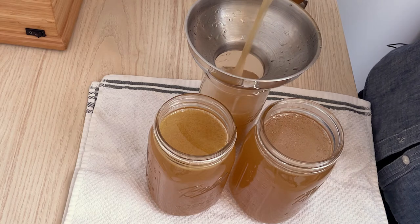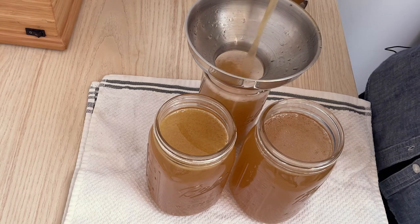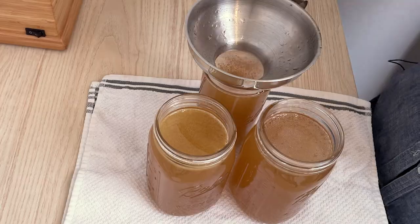You can make it in the instant pot, in your slow cooker, or even on the stove. I'm going to use the instant pot today, but I will leave the instructions for your slow cooker in the description box below.